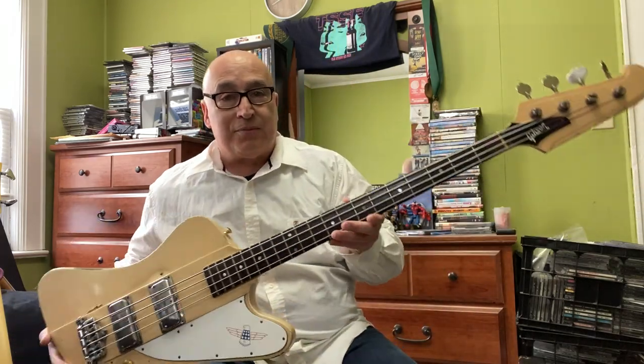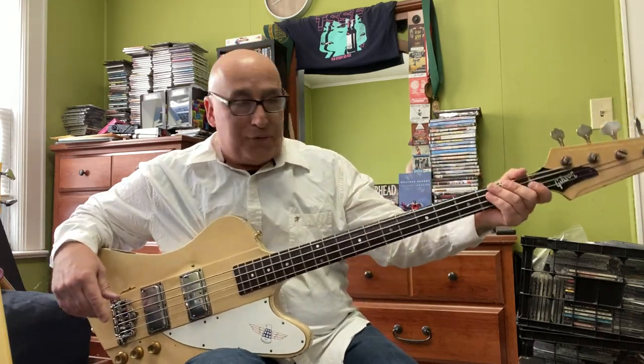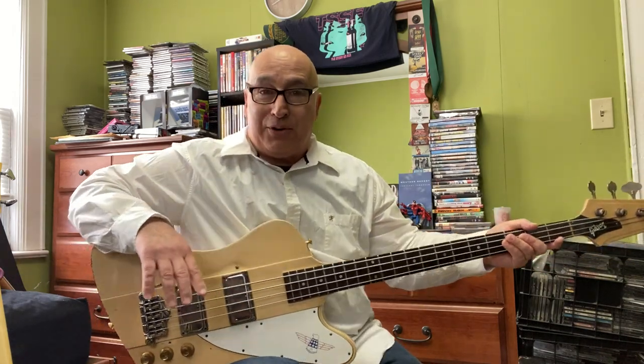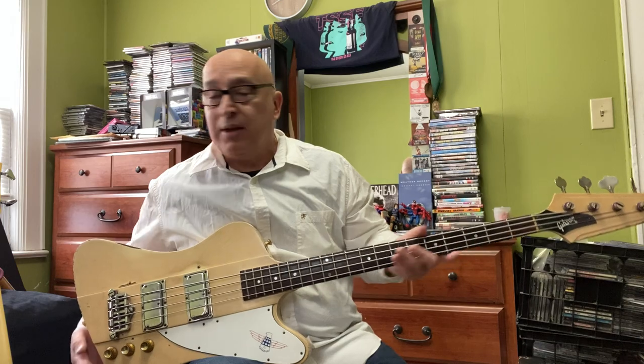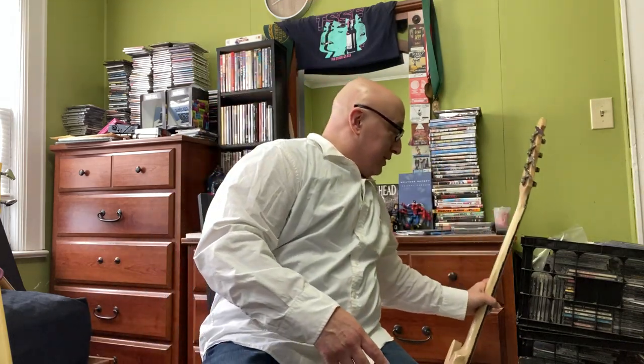The Thunderbird — another cool bass. You really have to stick your arm out to play it, and it's neck-heavy, so you have to learn to put your forearm on it. You figure out ways around the design quirks that make it a little tough to play. It's a necessary evil — if you want something that looks like this, it's not going to balance right. It's going to be neck heavy.